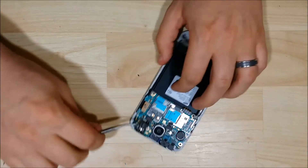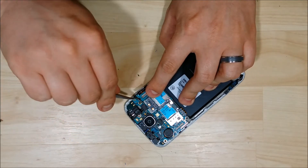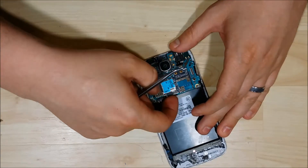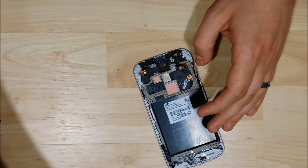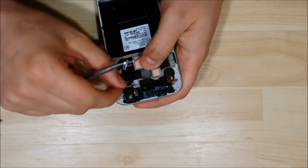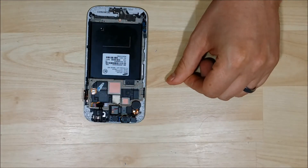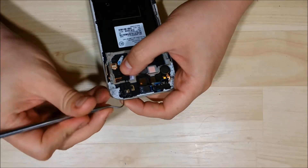The next thing we need to do is undo all the connectors holding the logic board down. We have an LCD connector just right here — we'll go ahead and just pop that up. We have the 3.5mm jack connector and the front facing camera connector. There we go — I went ahead and removed the logic board out of the phone. The next thing we can go ahead and do is take out the 3.5mm jack here, which has just one silver screw holding it down. If you're not replacing the frame, you can leave all these remaining components in as it's not required. Since I'm changing the frame on this phone, I'm going to go ahead and take all of these out.